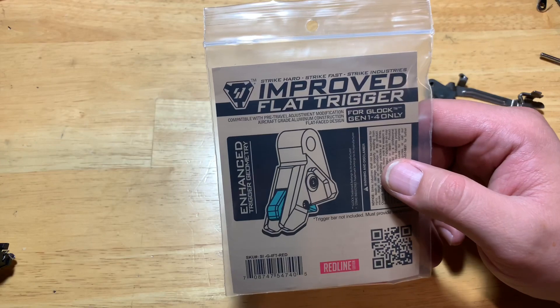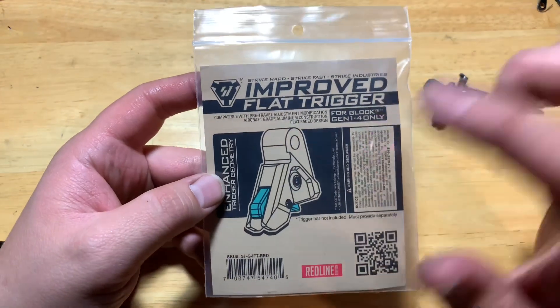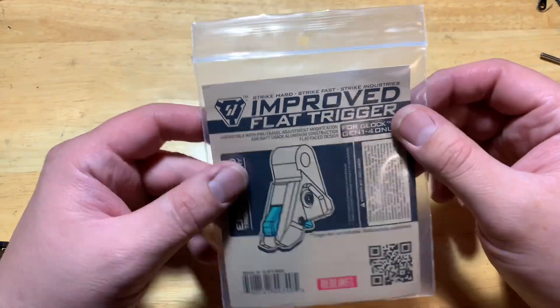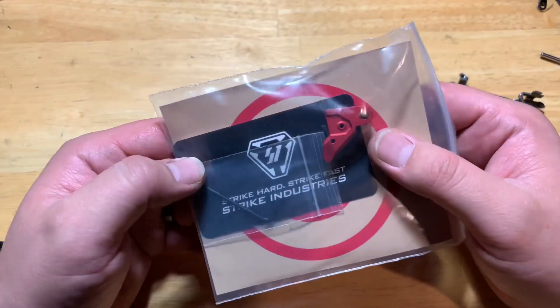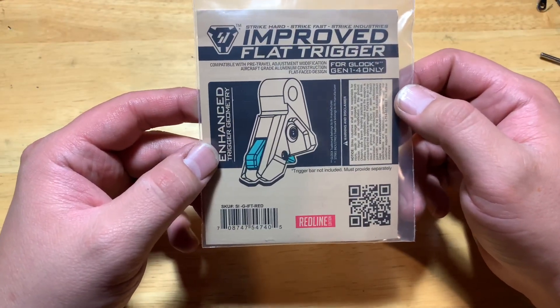All right you guys, this is Matt from M2 Elite Tactical. I got some gun mail today and it's gonna be Strike Industries improved flat face trigger. I was super excited when I heard about this - I was just waiting for them to come out, and then I looked and I was like, oh man, I can order it finally.